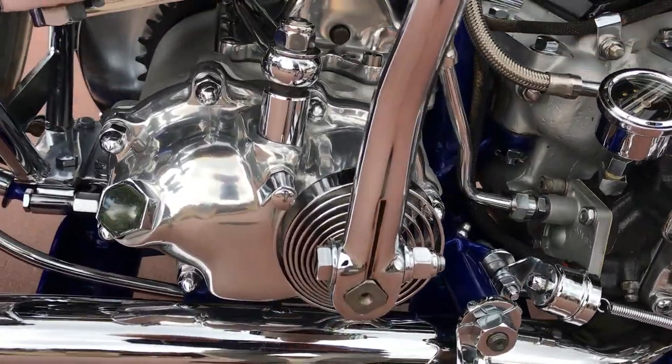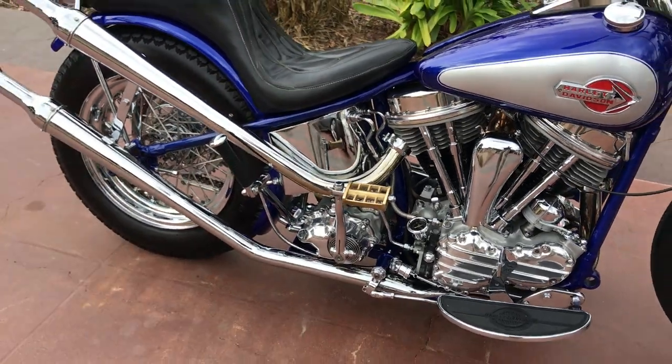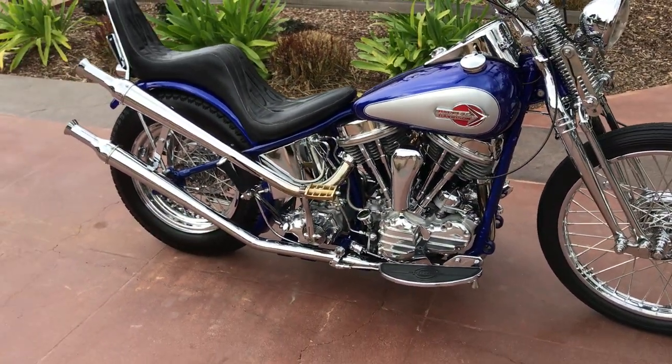That's the original Harley side cover on the kicker cover — it's not an aftermarket piece. Again, very clean, very nice bike.